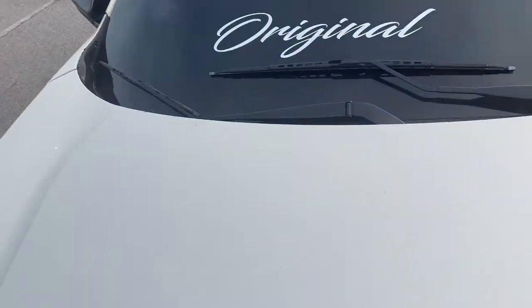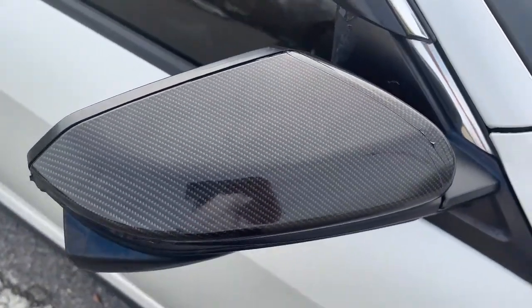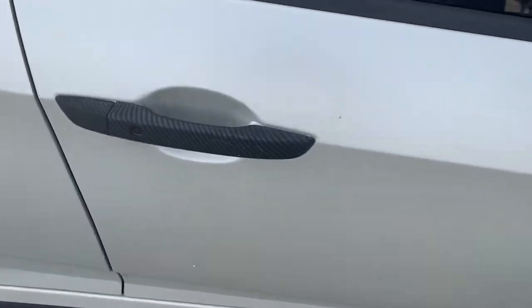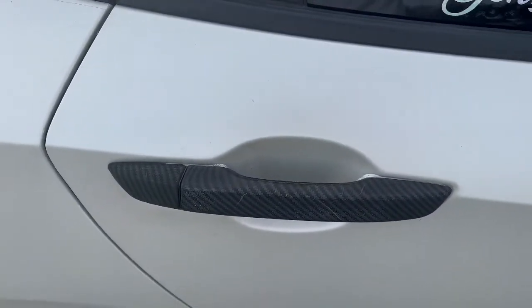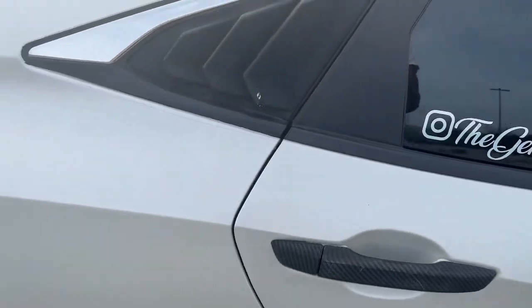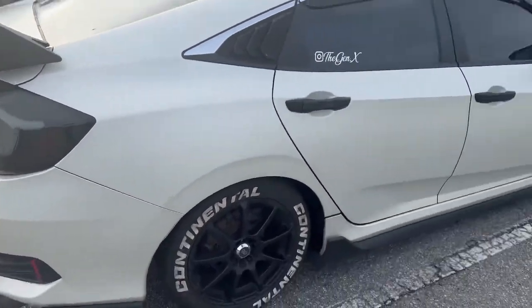I've had the car all the time and never lived in a place with a garage or anything. Of course it's dirty under the door handle because it's a heavy-use area. But yeah, it hasn't faded or anything — the color on the wrap still looks like how it looked from day one. It's warming up to 62 out here but still kind of chilly with the wind.